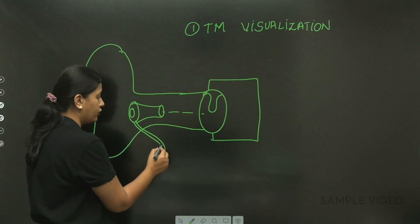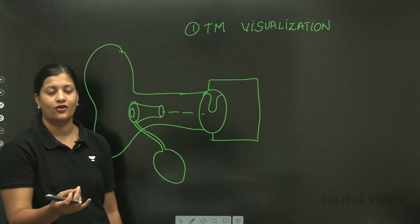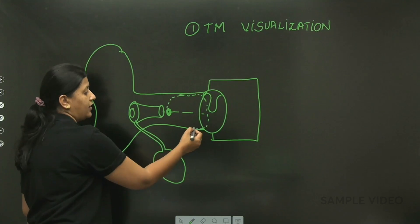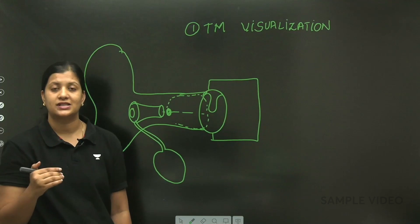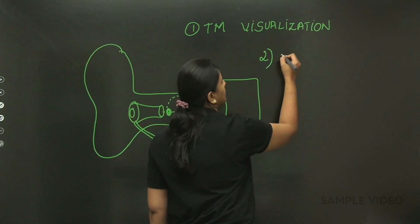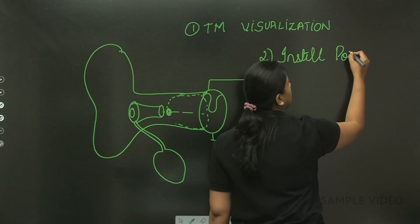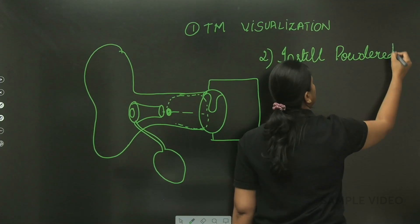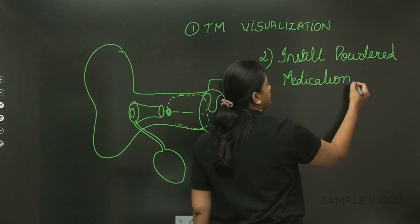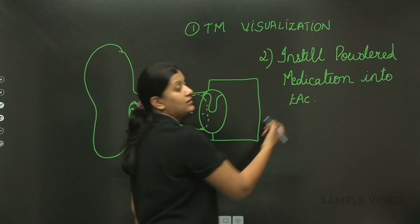It also has a rubber tubing with a rubber cuff attached. If you want to disperse powdered medication into the external auditory canal, you place it in the outer portion and when you inflate the cuff, the drug gets dispersed and reaches the tympanic membrane as well. So the second use is to instill powdered medication into the external auditory canal.